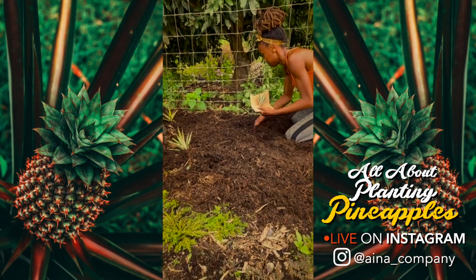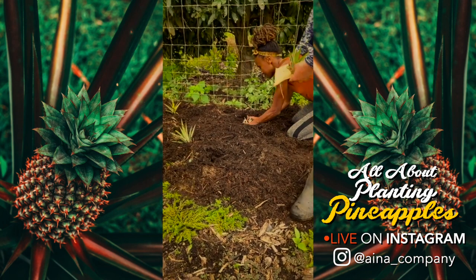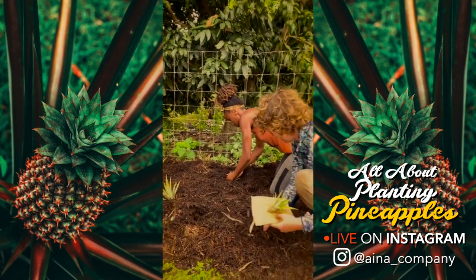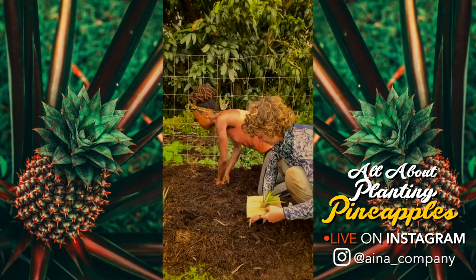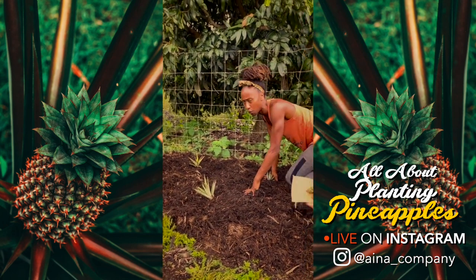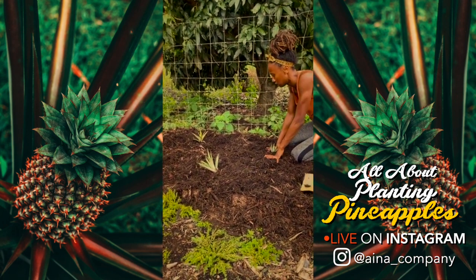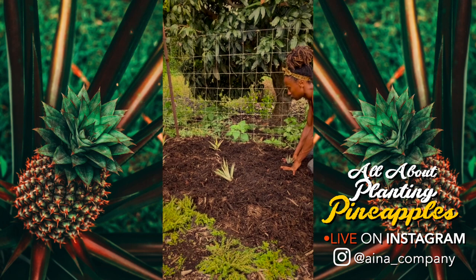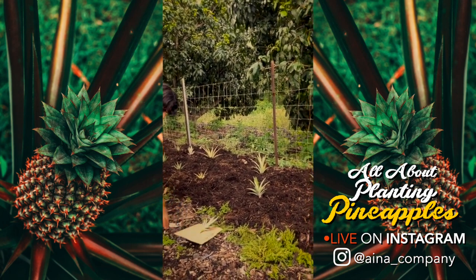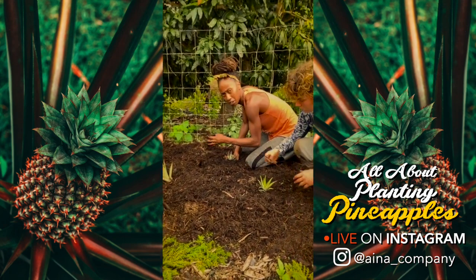You can definitely grow pineapple in Miami. What's the maintenance like on the pineapple? You show them love and attention and they do the rest. After you plant these, it's really no maintenance — they pretty much take care of themselves. The only thing is weeding; just don't let the weeds close in on them too much. A thick layer of mulch will last for a long time.